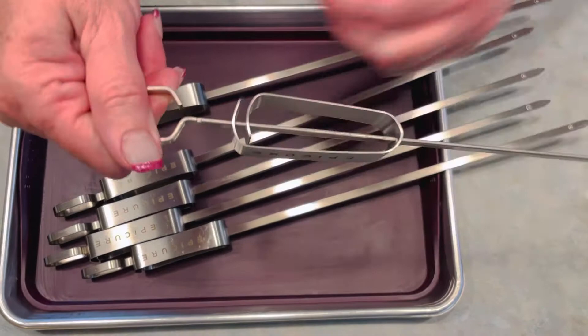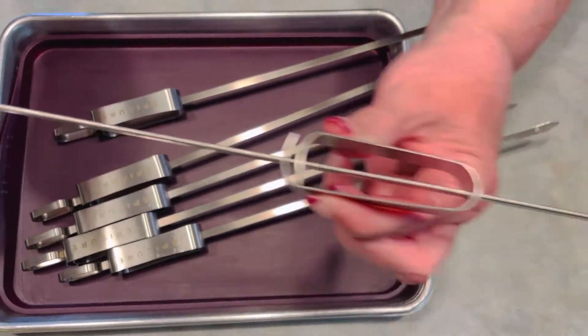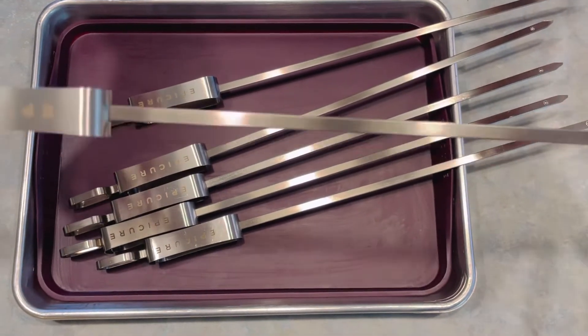Did you see that? Let's try it again. Super simple — squeeze it together and slide, and everything comes right off onto your plate. It's really, really slick.